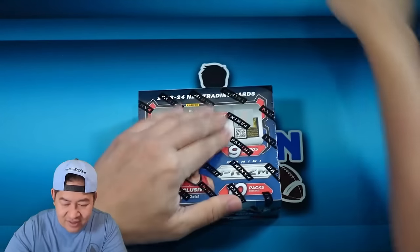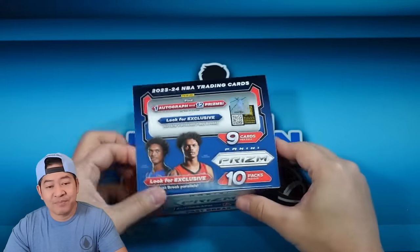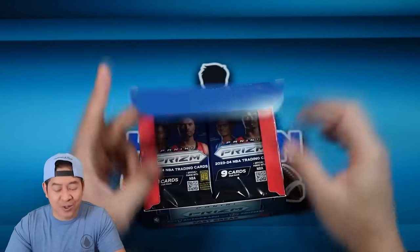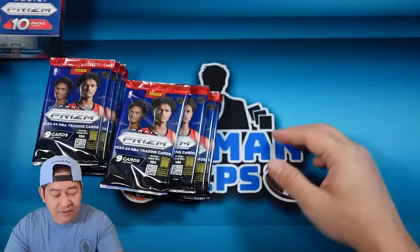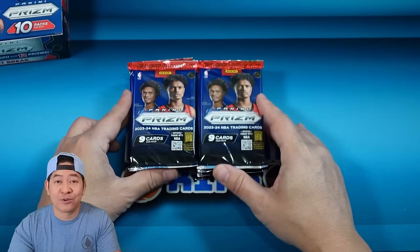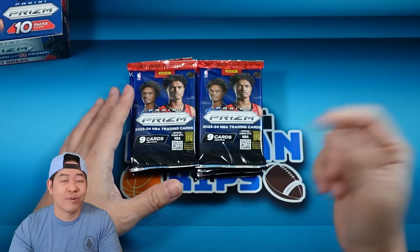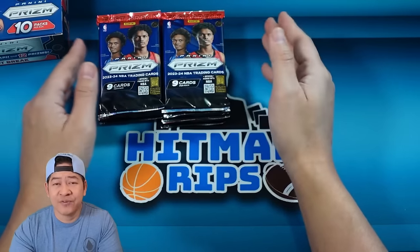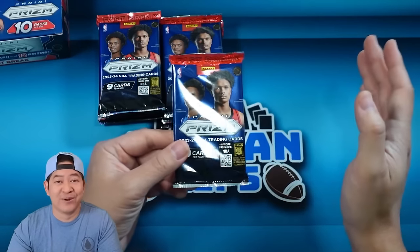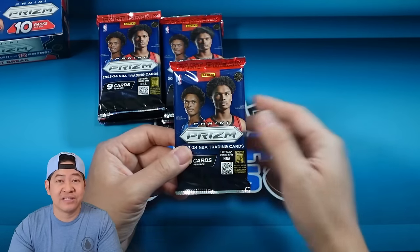I did rip a bunch of these last night on release day in my group breaks, and they seem extra loaded — a little easier to hit than hobby. We hit a few bronzes to 20, a lot of pinks to 50. The bronze looks really nice this year, it's a different bronze than in previous years. Also note: I don't think you can hit case hits like the Prismania in here, so you are missing that.